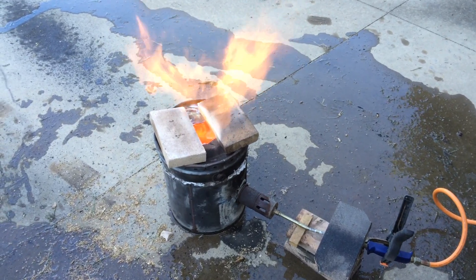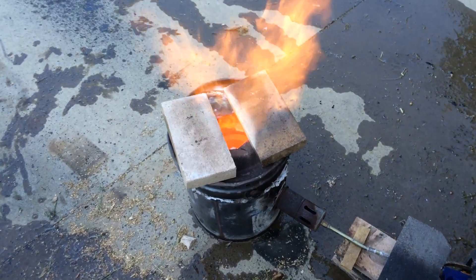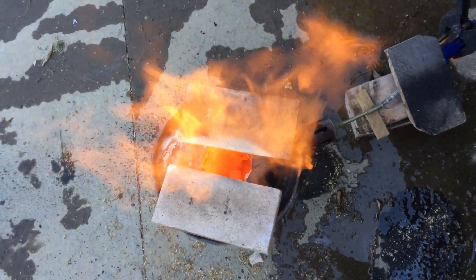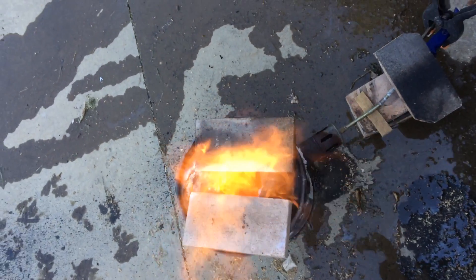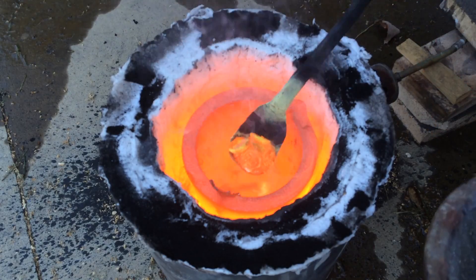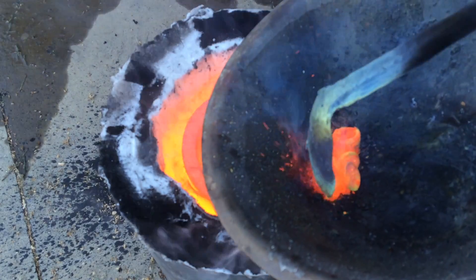In this video I will show you how to build a foundry furnace, but not just any furnace. This furnace can be built in a couple of hours, requires no refractory, and is ready to use as soon as you're done building it. The cheapest and easiest build on the web. And then we're gonna melt some brass with it. Stay tuned!